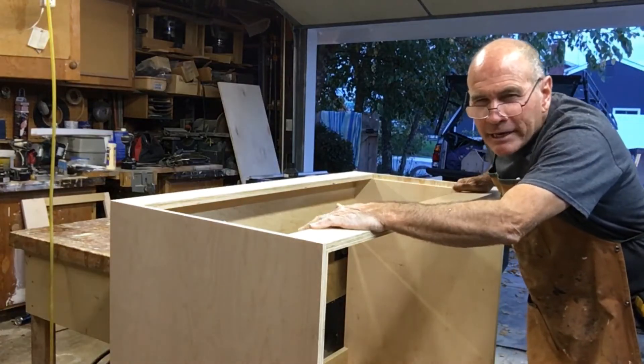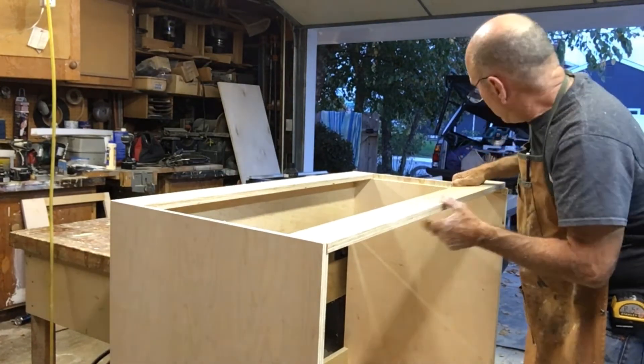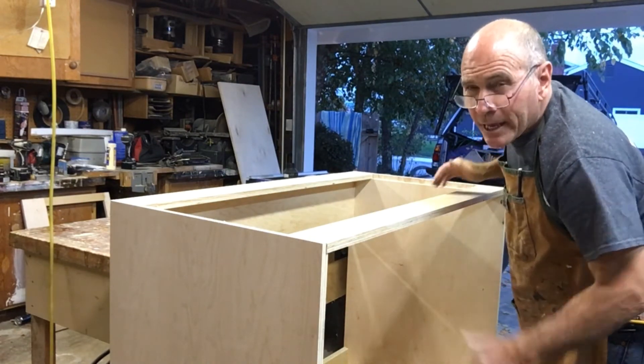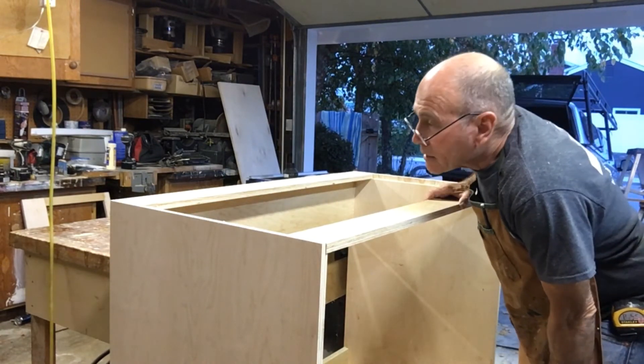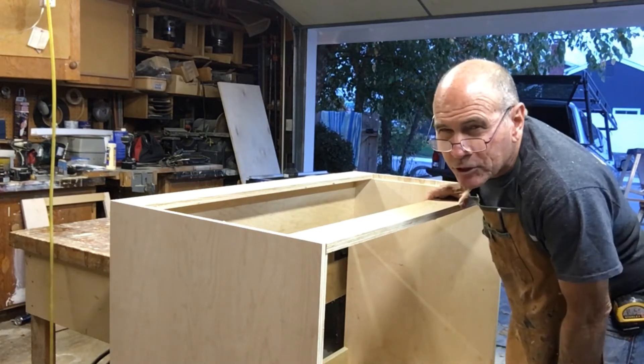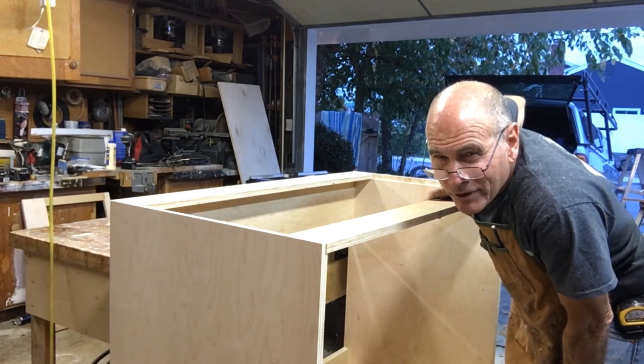On the top side, I cut these 3.5-inch pieces that are going to stretch across the top. They're going to keep the two panels the right distance apart, stiffen the whole thing up on top, and give me something to screw my sub-top to. I'm on my second episode of Andy Griffith.